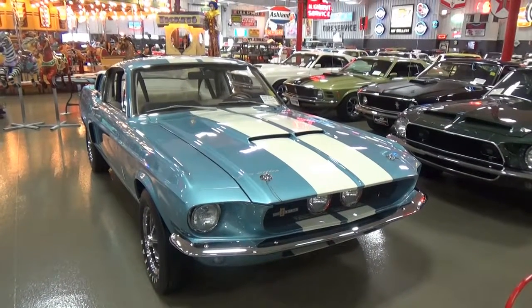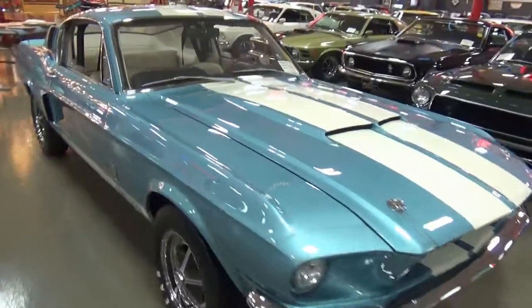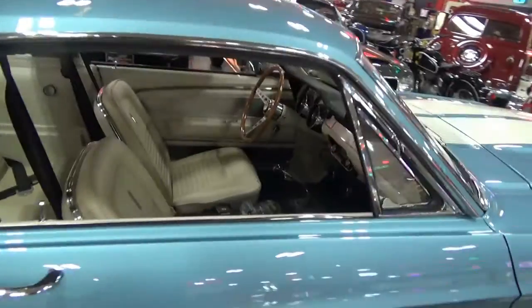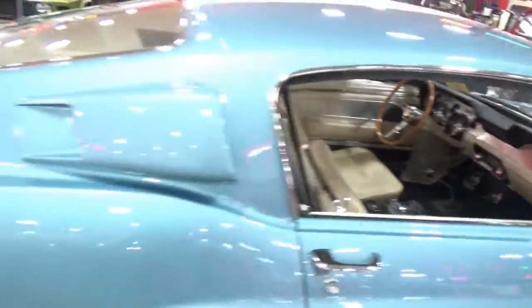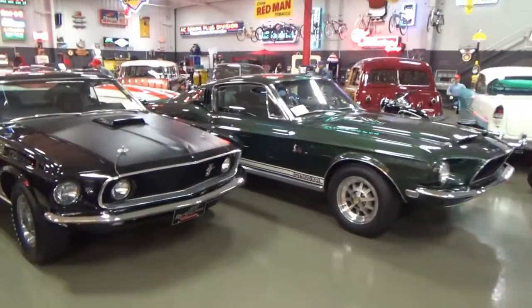So this is Greg, we're going to do three cool cars. This is a 1967 Shelby GT 500, unrestored original paint. You can see a four speed in there, gorgeous color, and then got a nice king of the road.